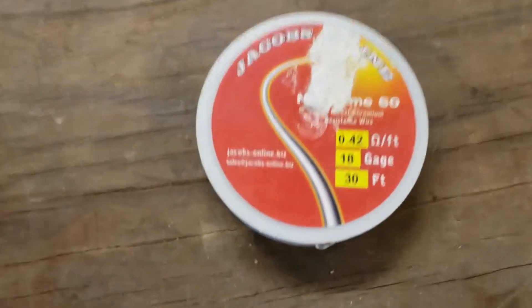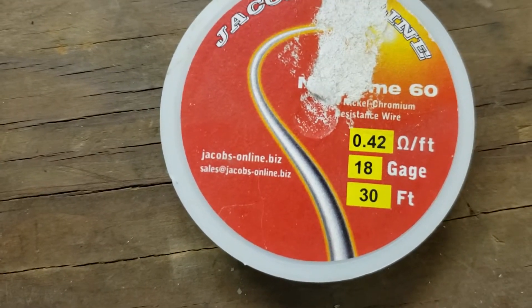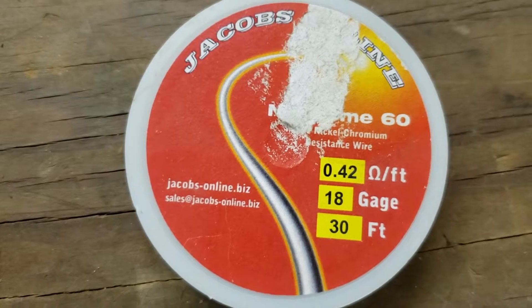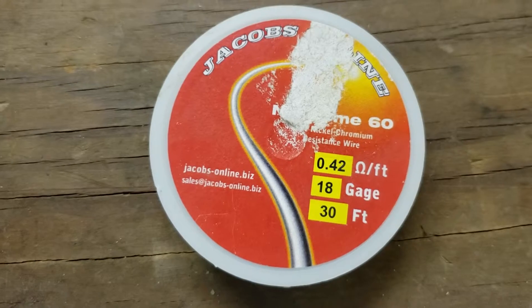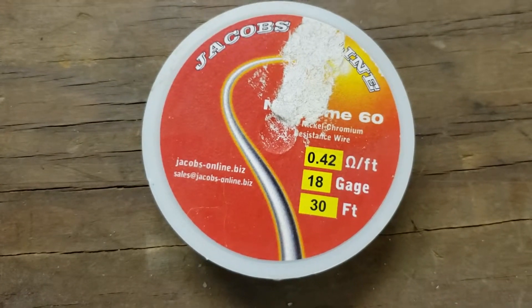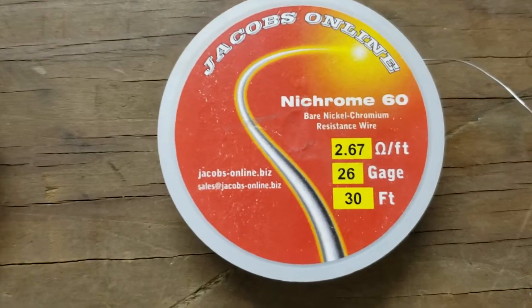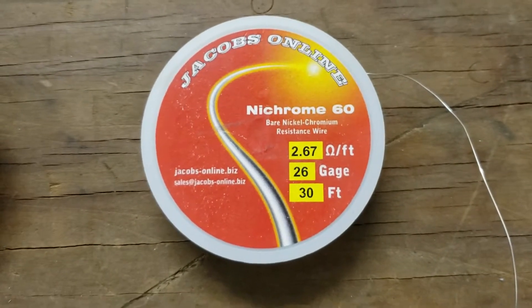We're using Micronium wire. This is a 0.42 ohm per foot 18 gauge. This seemed to work pretty well — it had enough strength to withstand the force when I pushed the foam through. The one I used before was 26 gauge. It was a little too light; I broke it a couple of times.